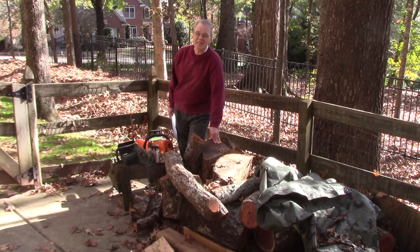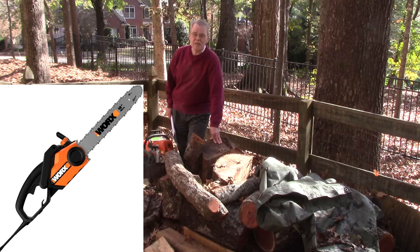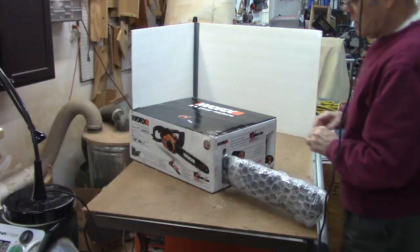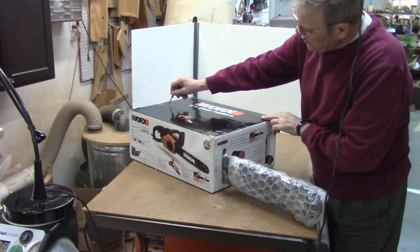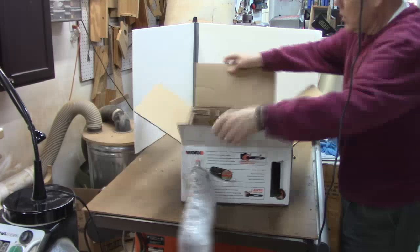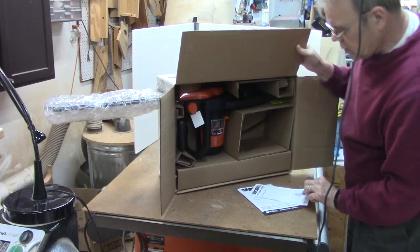One of the experienced members showed up with this electric chainsaw by Worx and I was really impressed with it. So I ordered one off Amazon. I thought you guys might be interested in the unboxing, and then I'll cover a few basic safety tips. This model has been around several years, so it's been tried and true.